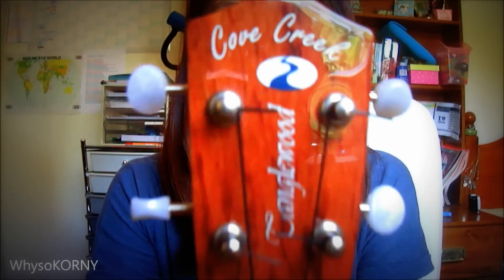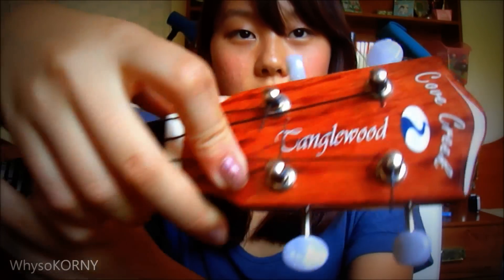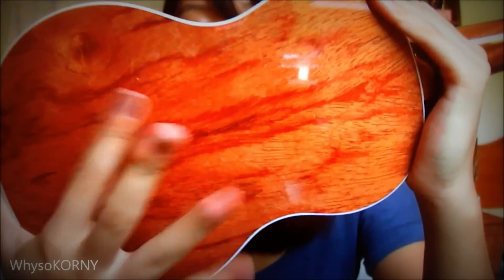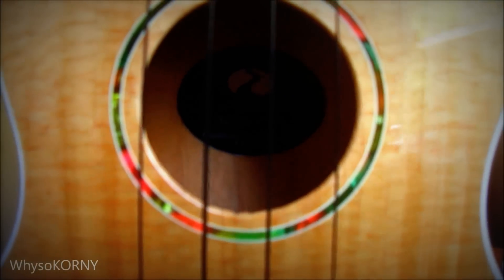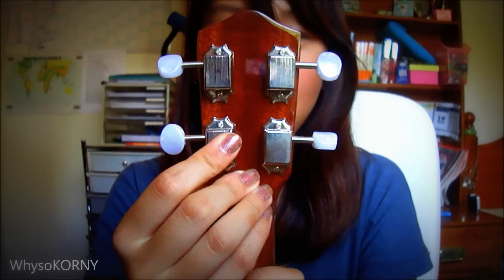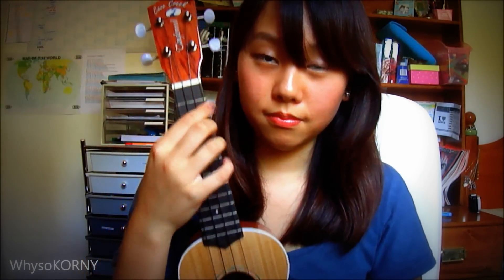It's by the brand Cove Creek and it is a Tanglewood ukulele. It's got this glossy coating over the top, and inside is the brand Tanglewood Cove Creek. I just want to show you that the back hinges are metal. I will have a link to the seller in the description bar just if you're interested, because I think this is a really really good starter ukulele. It comes with a hard box — it's really good quality and the price was fairly reasonable.